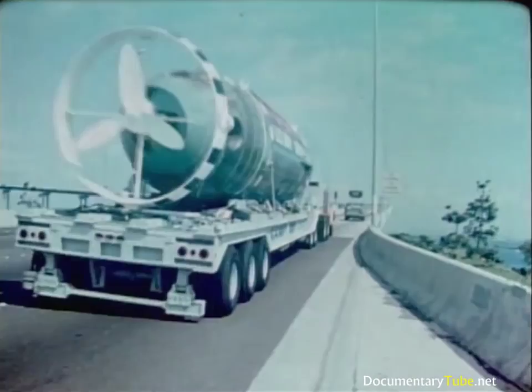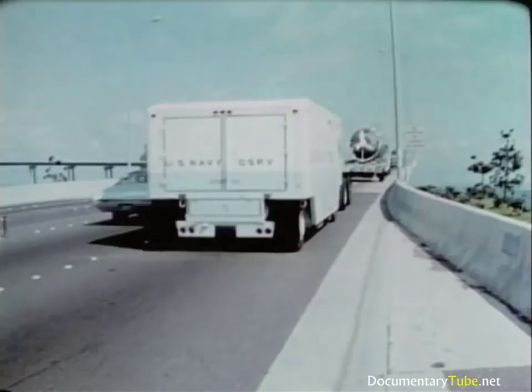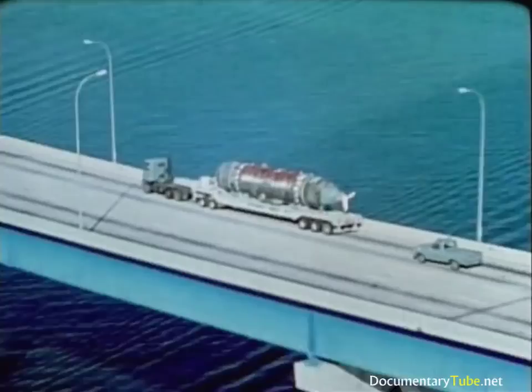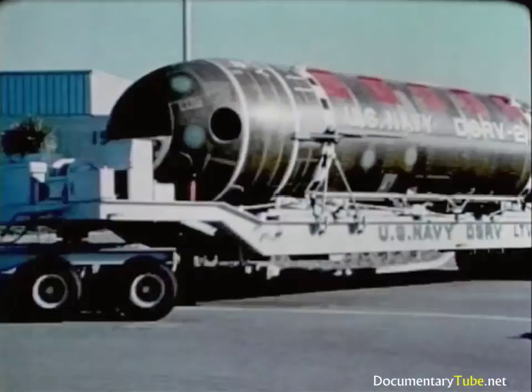The DSRV and all its support equipment are en route to the remote port. These remote ports, around the world, are pre-selected — they have adequate piers, cranes, etc., with a nearby airport having appropriate runway widths, lengths, and loadings. These required facilities are checked out. Even the roads from the airport to the pier are mapped, considering width, overhead clearance, and corners that the land transport vehicle can negotiate.